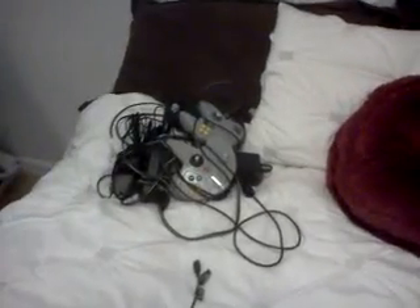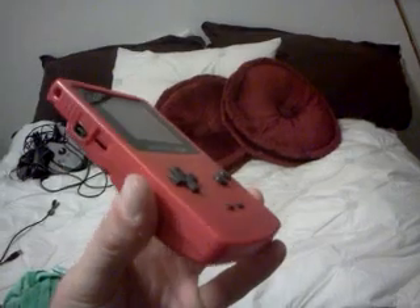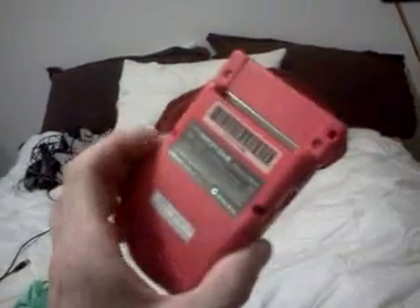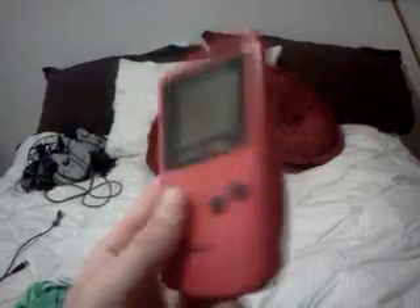Over here I have some stuff that's either up for sale or trade, along with all the controllers and cords he threw in. I also have a Game Boy Color in the berry color — it looks red but it's actually hot pink — a more uncommon one in very very good shape. That's up for sale or trade.